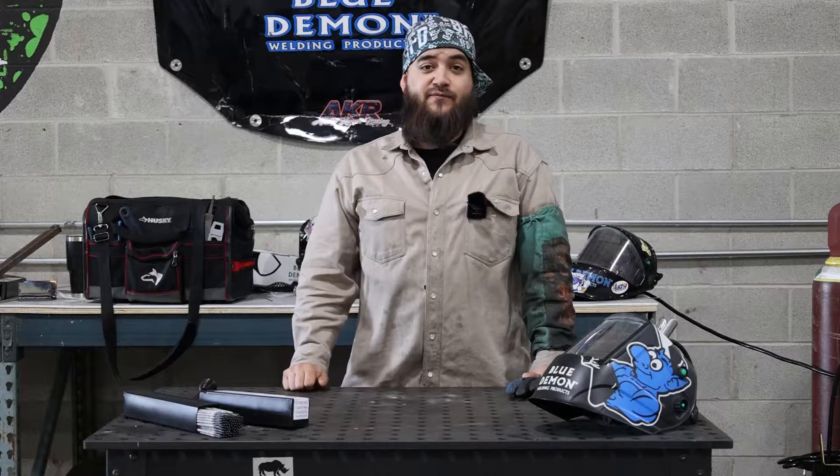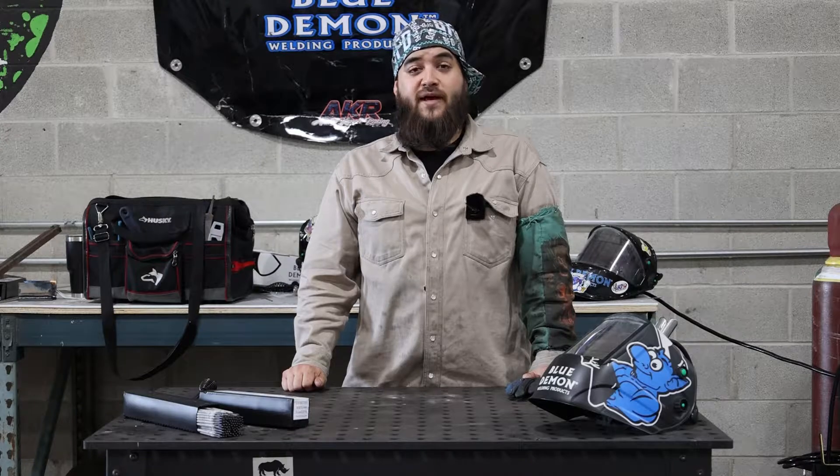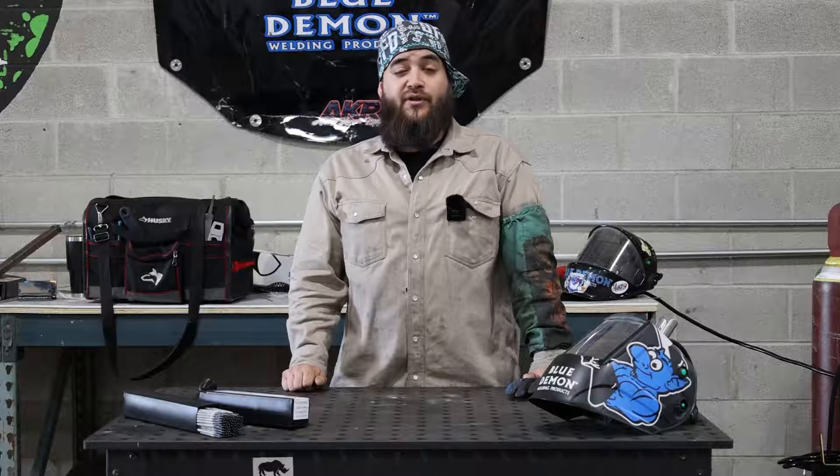The AWS designation for a 7018 electrode is 70,000 pounds of tensile strength, all position — flat, vertical, horizontal, and overhead — with a low hydrogen iron powder type flux coating.